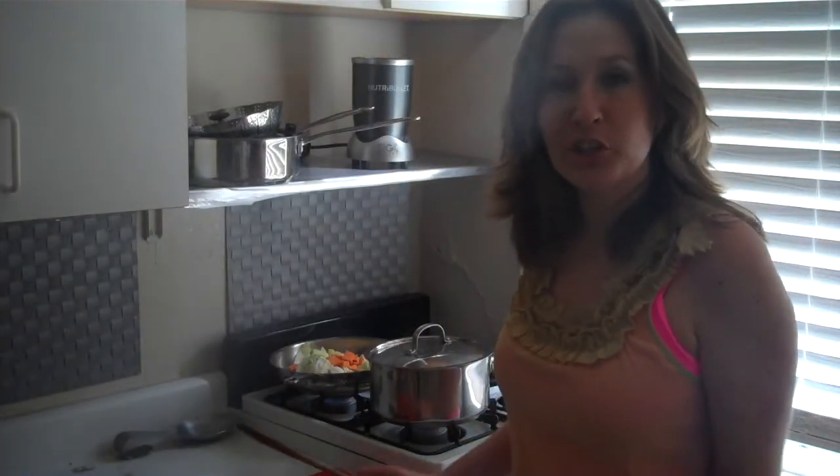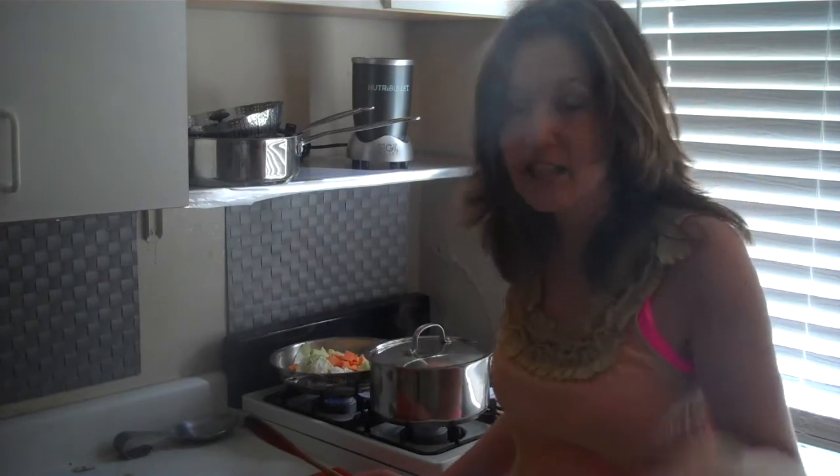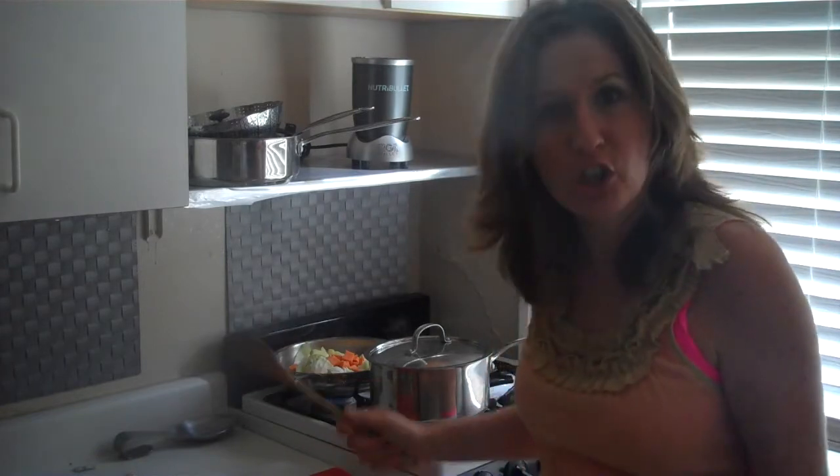Hi guys, Rachel J. I'm getting ready to run out the door here for work. I need to leave town for three days, which means, of course, I'm in the kitchen cooking.